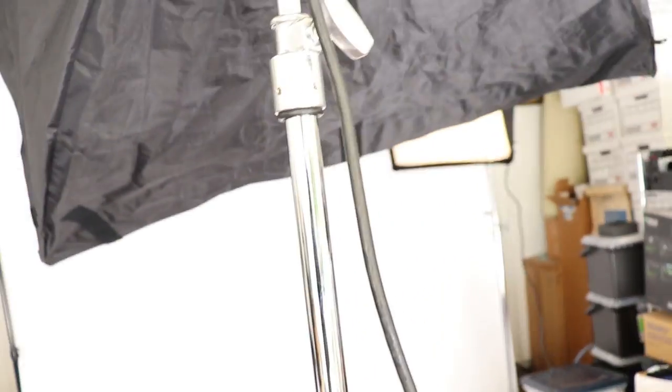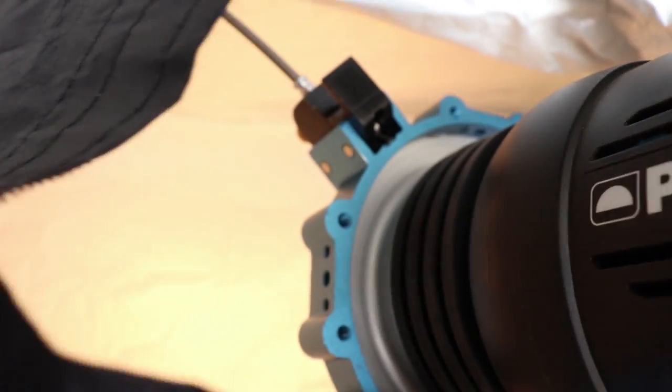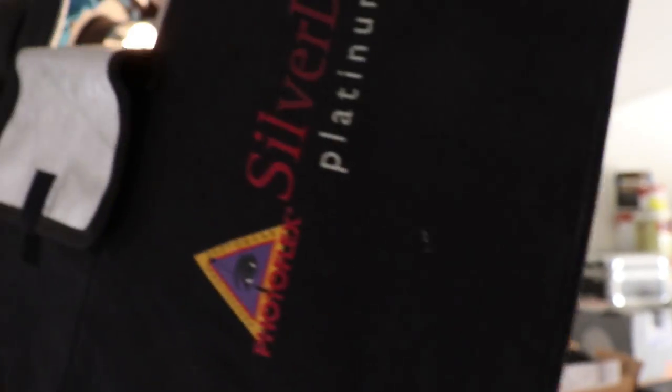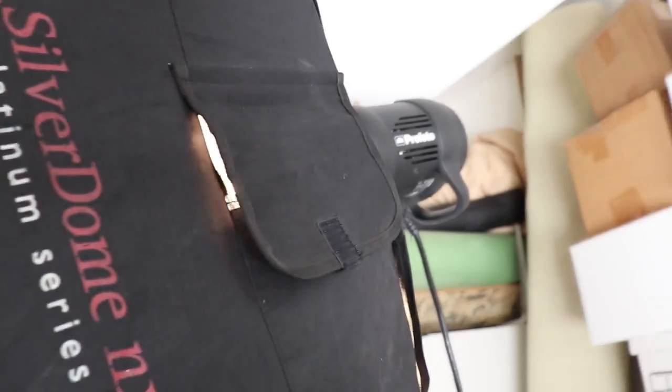I've got sandbags on the stands so they don't fall over. I've got two Profoto D1 500s hooked up and I'm using Chimera speed rings so I can attach my softbox. If I do full body I'm going to change it to vertical — right now it's horizontal — and that'll light it more evenly. I also have a little Photoflex silver dome for my hair light. It creates a rim, which gives separation between the background and foreground and adds some nice illumination around the hair.